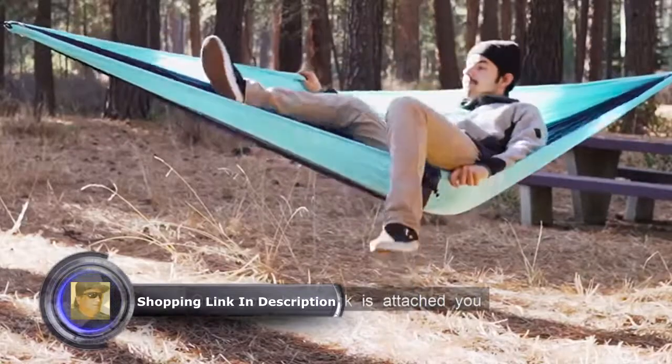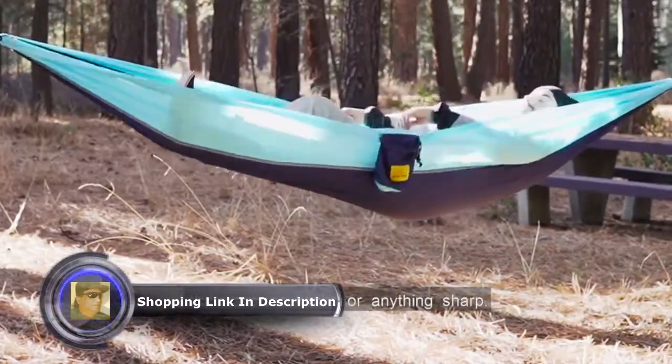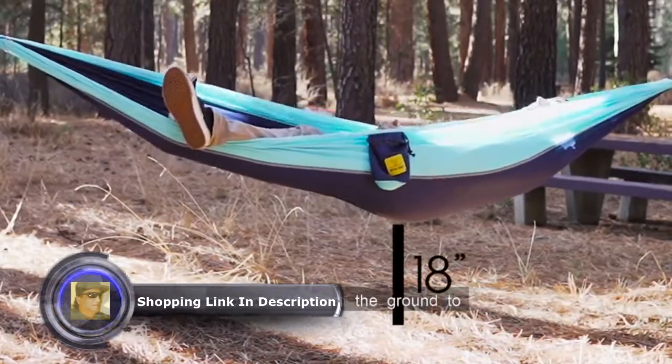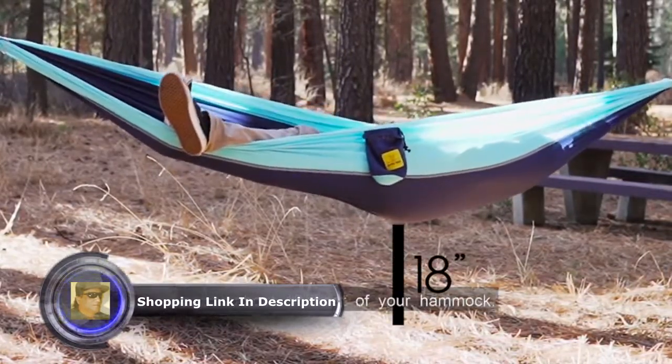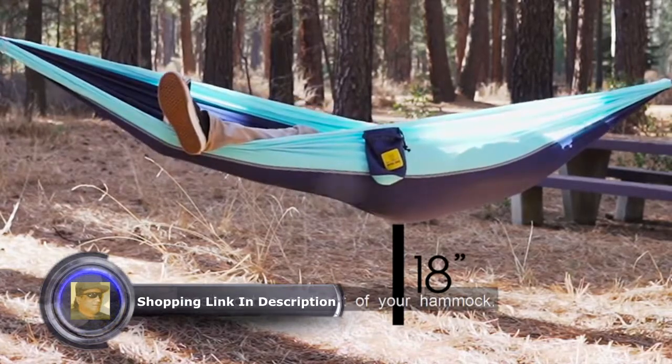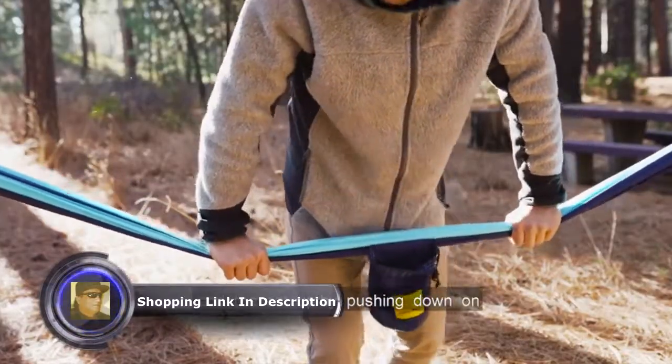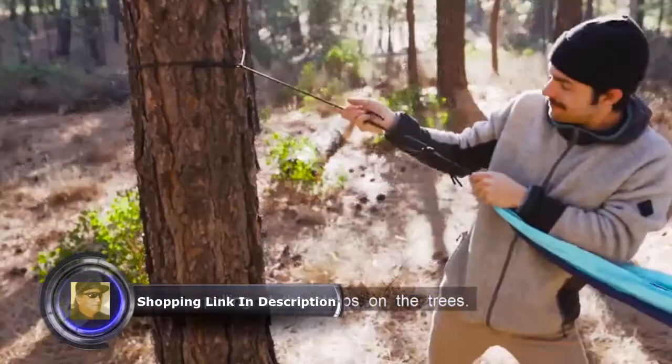Once your hammock is attached, you'll want to clear the area below it so there are no sticks or anything sharp. You also want to ensure that it is hanging at about 18 inches from the ground to easily get in and out of your hammock. Before you jump in, please test the connections and the setup by pushing down on the hammock with a lot of pressure and pulling at the straps on the trees.